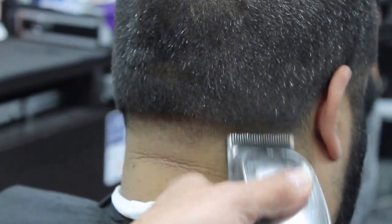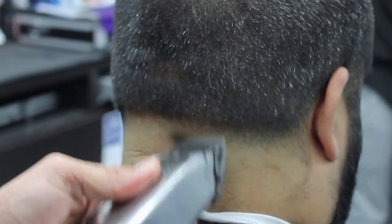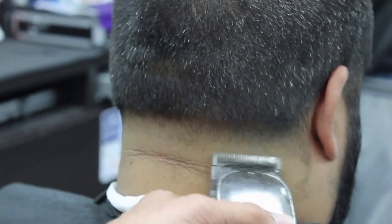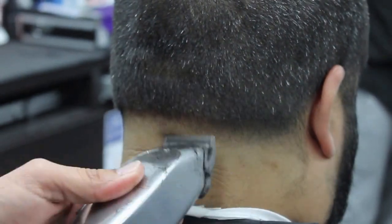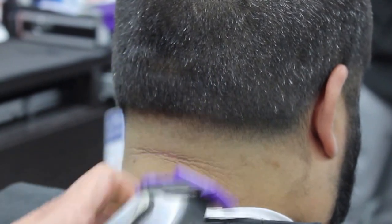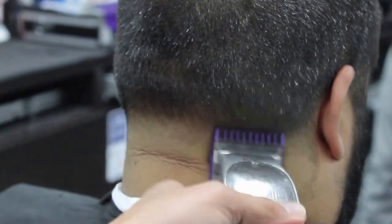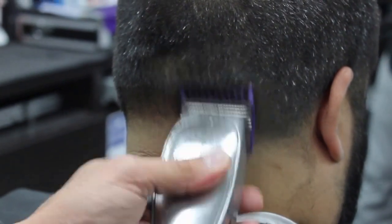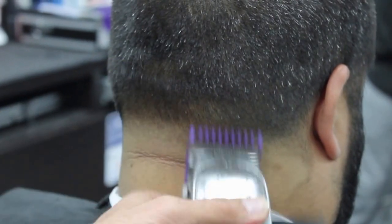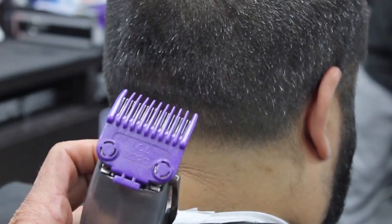Now the Andy's Masters on the halfway position — keep working your way up, make sure you're flicking the wrist. I'm gonna use my number one guard with the Masters on the open position and create another guideline. As you can see, I like using the corners of the blade to achieve a better blend. Now I'm going to use the zero double magnetic guard on the halfway position.